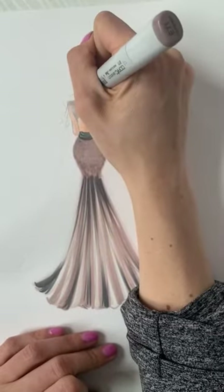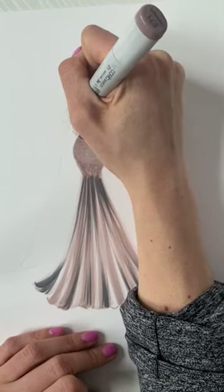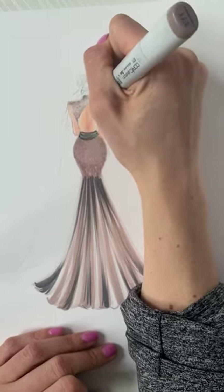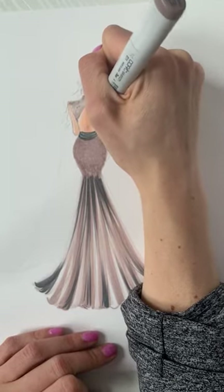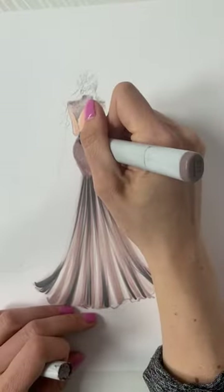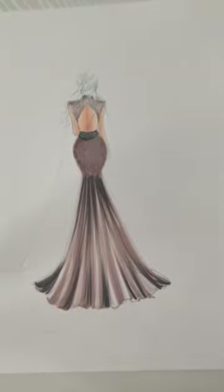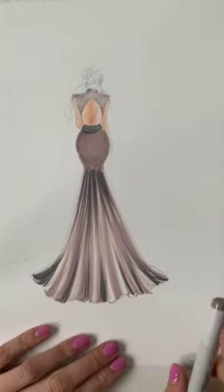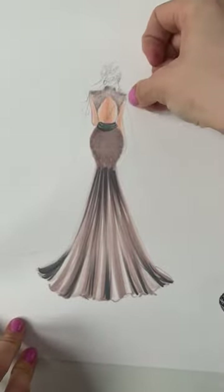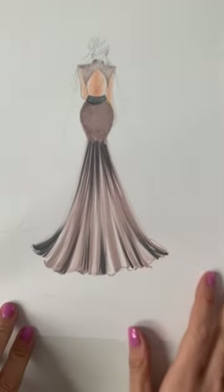Just creating that texture — I might even add just a tiny bit of shadow up here. Before I get into her hair, part of the design I wanted was for this piece to come down at her shoulders and make it kind of like a train or a cape.